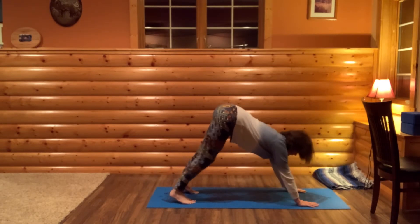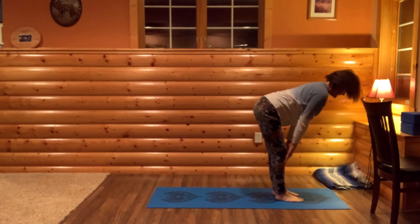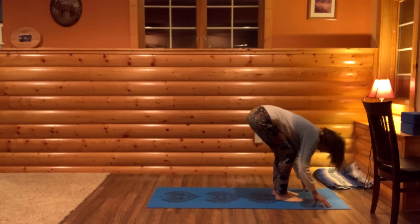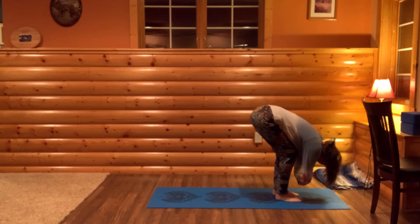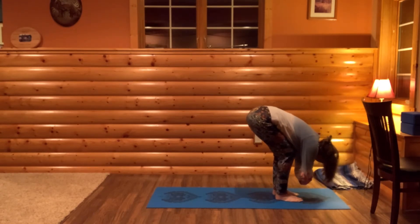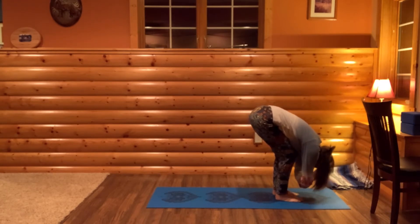Look to your hands. Walk your feet up to your hands to come to halfway lift. Bend your knees a lot, forward fold, hinging at your hips — let your neck relax so the crown of your head will be towards the floor. You could hold onto opposite elbows and just sway back and forth, finding length in your spine.